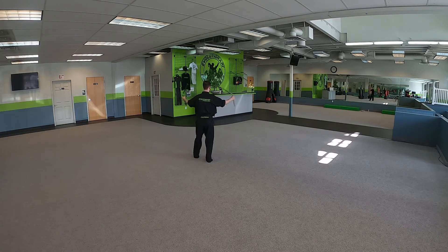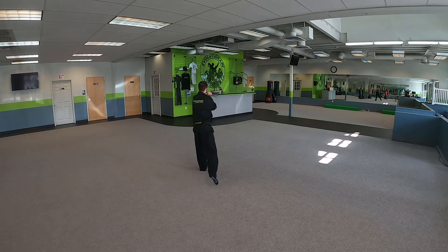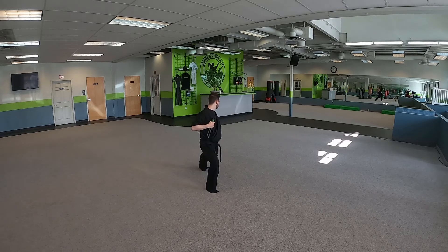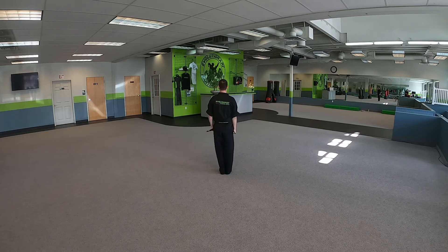Now we're going to do two figure eights going backwards with both hands. We're going to close in. Right foot steps back, down block in a reverse forward stance. And then we end with an X block, wedge block, and back.